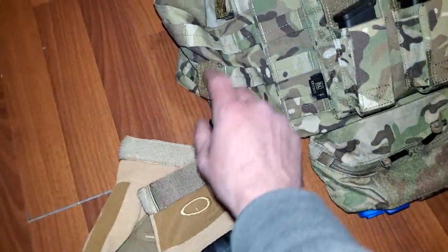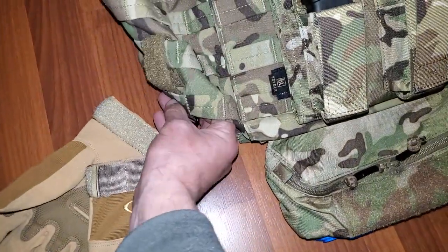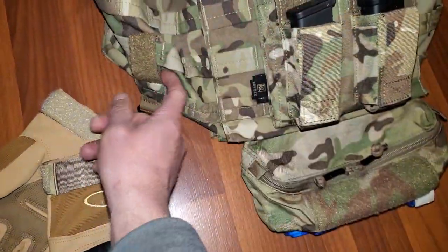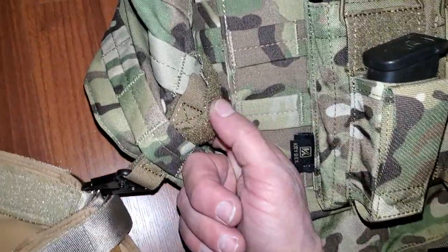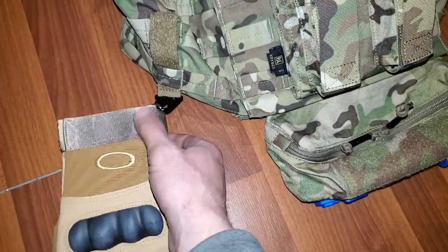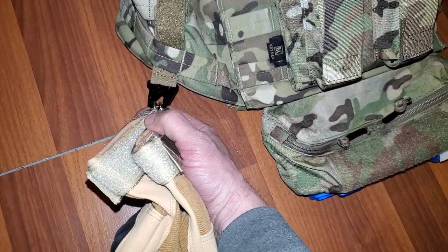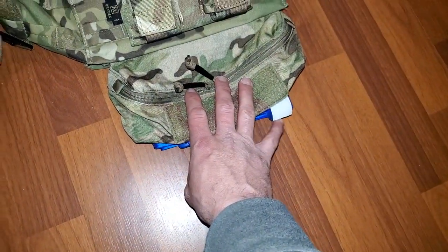I got this cool little pouch — you can put it on a belt or run it through the MOLLE. I'm going to put a zip tie right here just to make it a little more snug, because it doesn't have a whole lot of retention. But it's good to clip your keys or gloves, so that's cool.